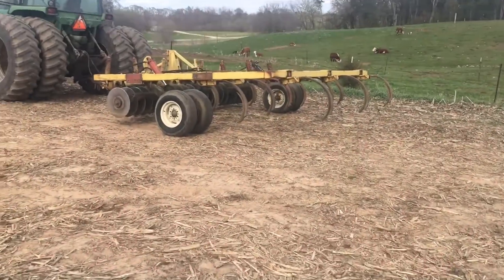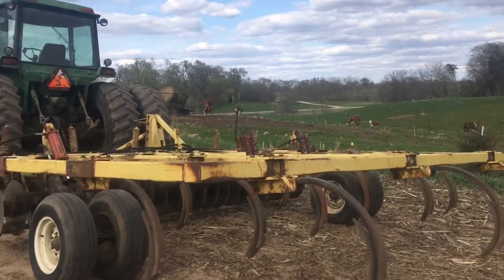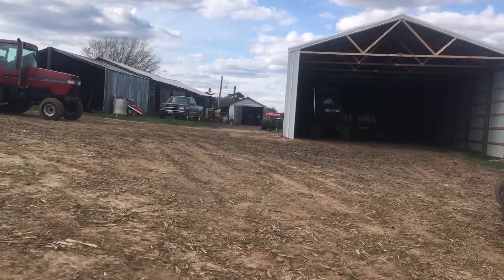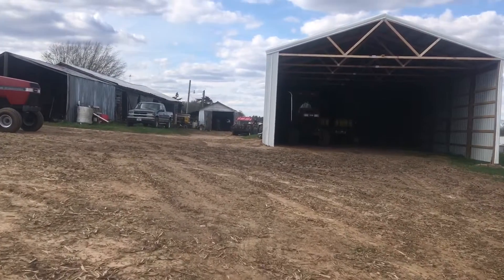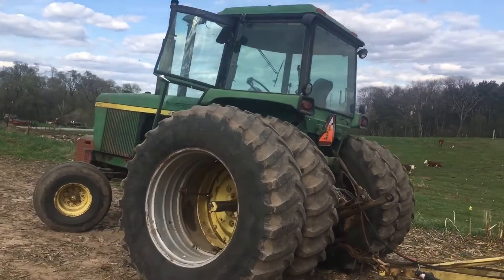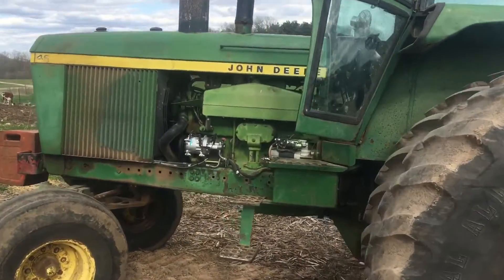I put a couple new shovels on the chisel plow and hopefully we're going to hit the field here. I got to help my dad. We got a new end gate for our spreader as you can see over there — probably make a video on that sooner or later. But here's the 46, just idling here. She's ready to go. See you guys when we hit the field.